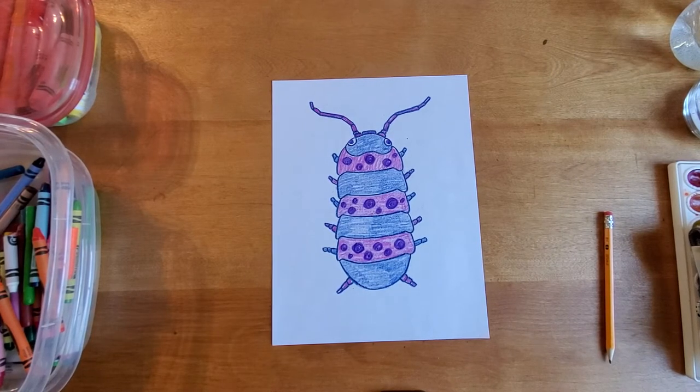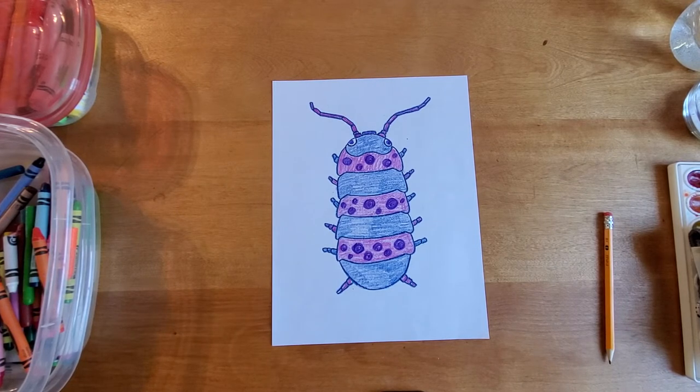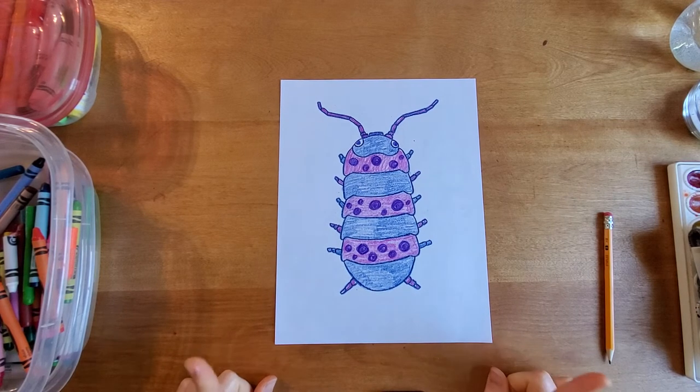Well, hello there, artist. This is my more anatomically correct, a little more scientifically drawn roly-poly bug. It's a critter that you might find if you looked under a rock.